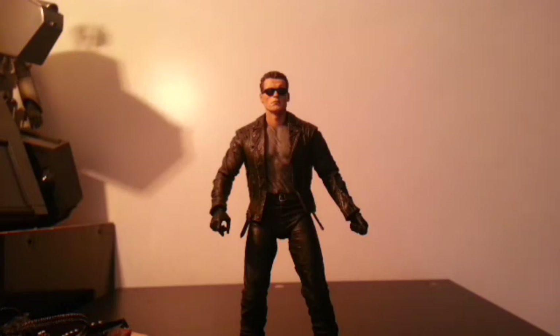Thank you so much for watching this review. I hope I convinced you to go out and buy this figure, because if you're a Terminator fan, you will not be disappointed in this. Thank you so much for watching — have a fantastic day, bye bye.